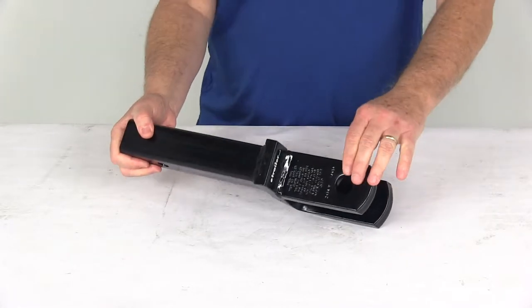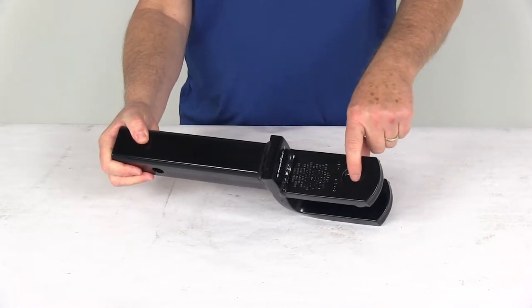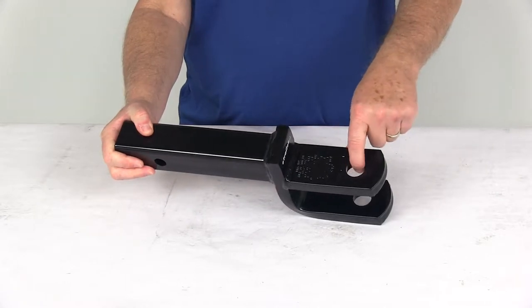Now if used as a ball mount, it does require a hitch ball with a one inch diameter threaded shank to fit into the hole right here.